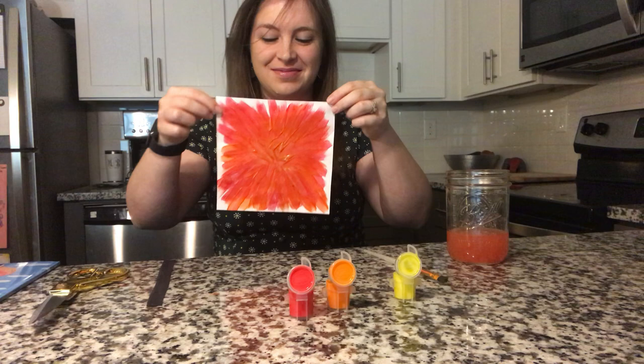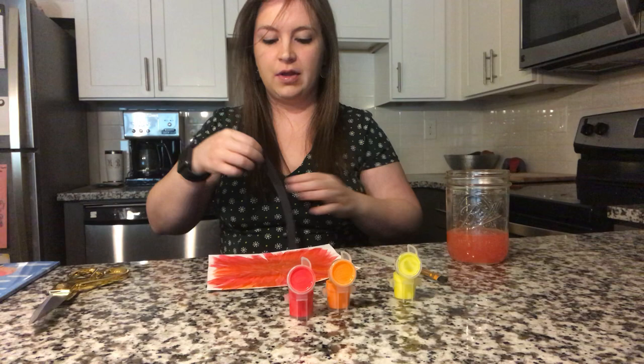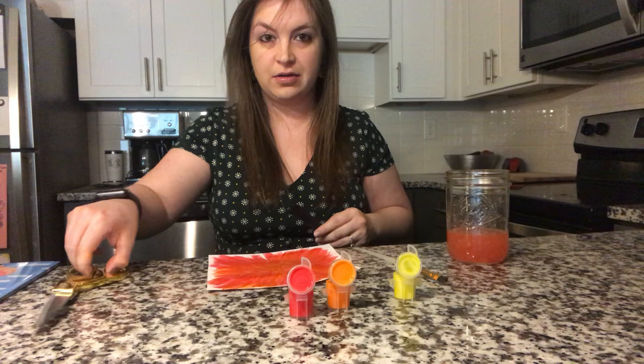Next, we're going to get our black strip paper and we're going to cut little pieces and put them right in the middle to make our stamen and our pistil. Can you cut with me?